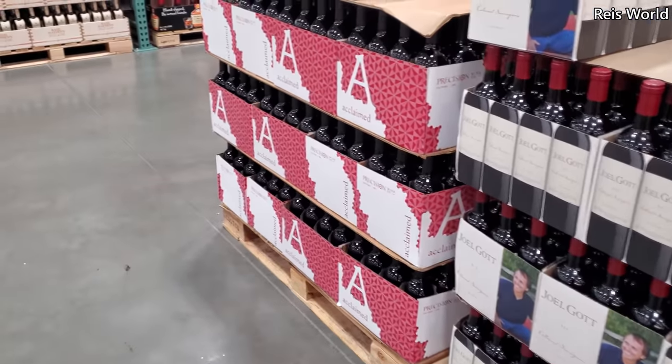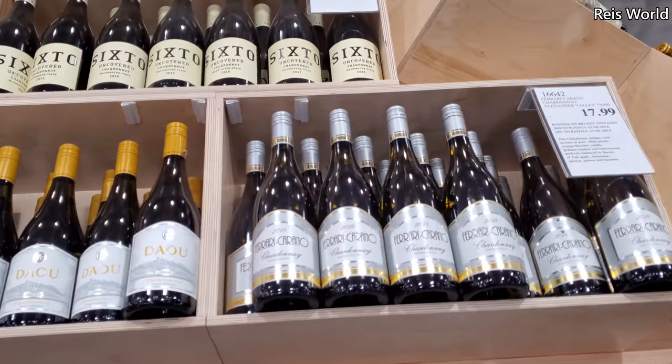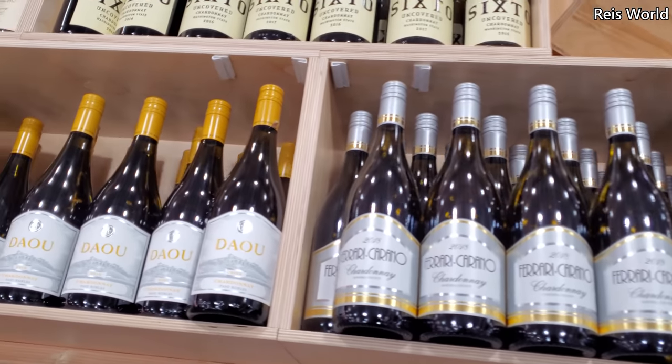Alright you guys, I'm going to go ahead and end the video here in Costco. Thank you so much for joining me and I will see all of you in the next one.